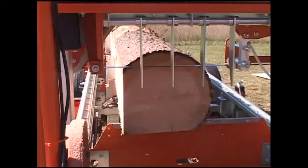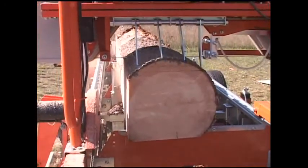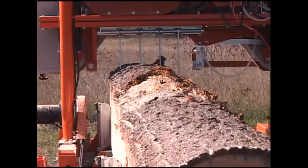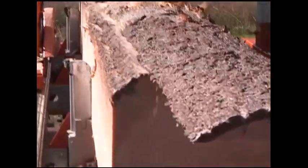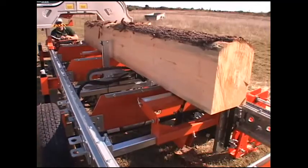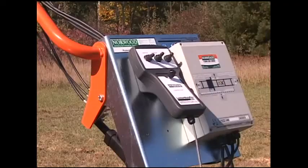All other hydraulic features — log loader, log turner, and tow boards — are available individually or in any combination. In this way, you need only purchase the features you require now, while knowing they will still be available to add as your business grows or your budget allows. For the final squaring cut, the four-way acting log dog is used to manipulate and rotate the cant, thereby preventing corner tear-outs of the squared timber.